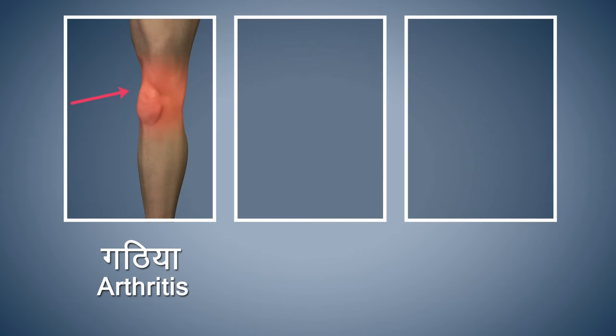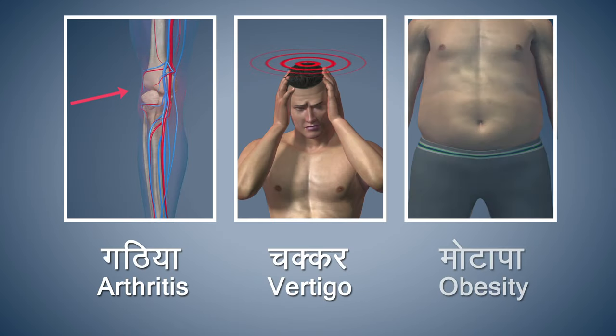People suffering from arthritis, vertigo, or obesity should refrain from doing this asana.